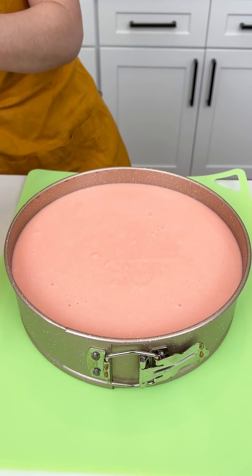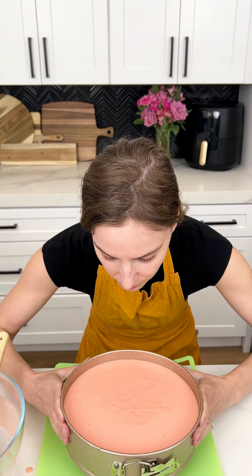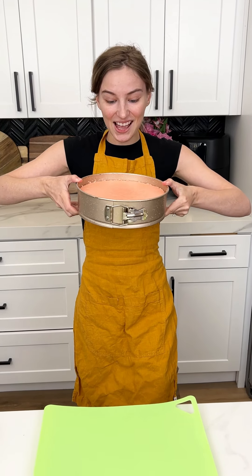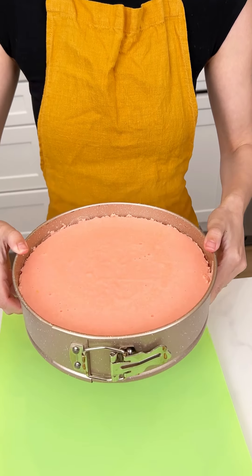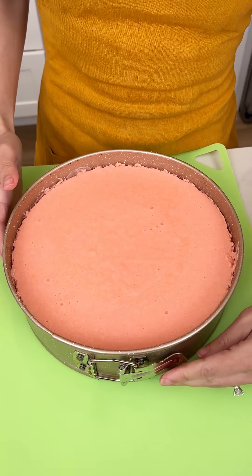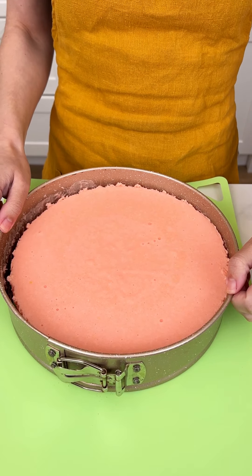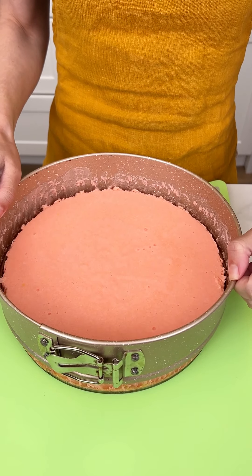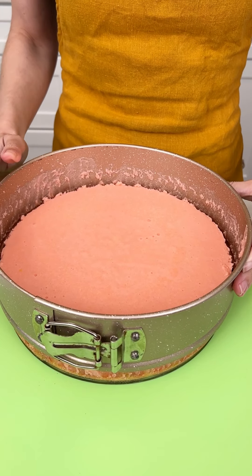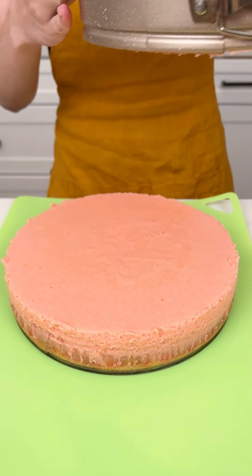Now this is going to go in the fridge for about one hour. This has been in the fridge for one hour — it is time to pop it open. Moment of truth. Carefully lift it. Look how cute!